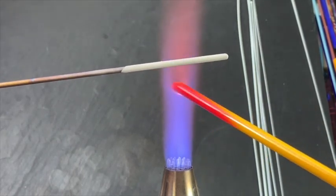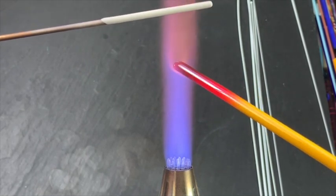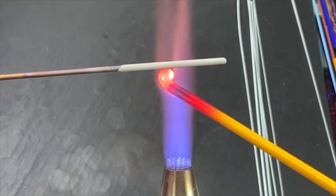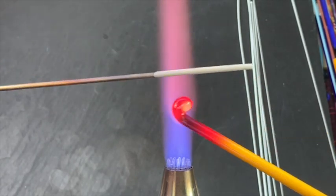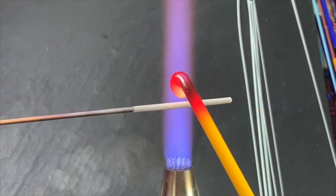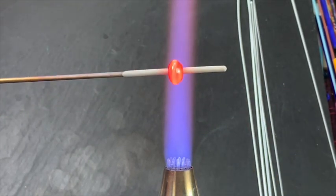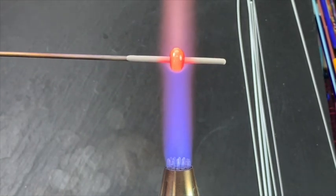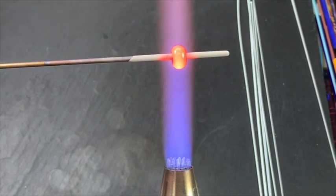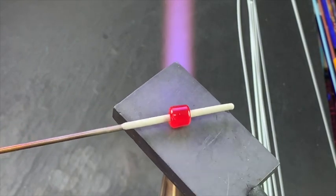For this first bead, I've decided to use ochre yellow — it's one of my favorite Effetre colors. It does turn red in the flame, so it will look like a red bead, but when it's done you'll see that beautiful yellow ochre color. I'm starting off by creating a little gather at the end of my rod and starting to wrap it around my mandrel. Be sure to preheat your mandrel thoroughly before you apply your glass — that will help to prevent bubbles appearing. I'm using a 3/32 inch mandrel, my favorite size for this type of bead.